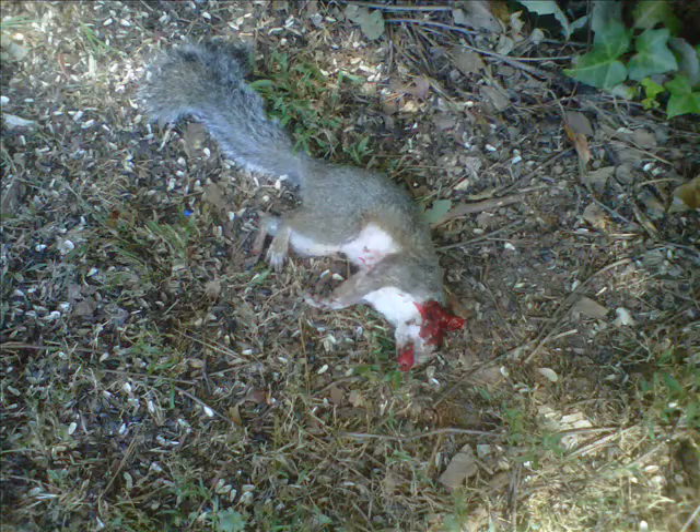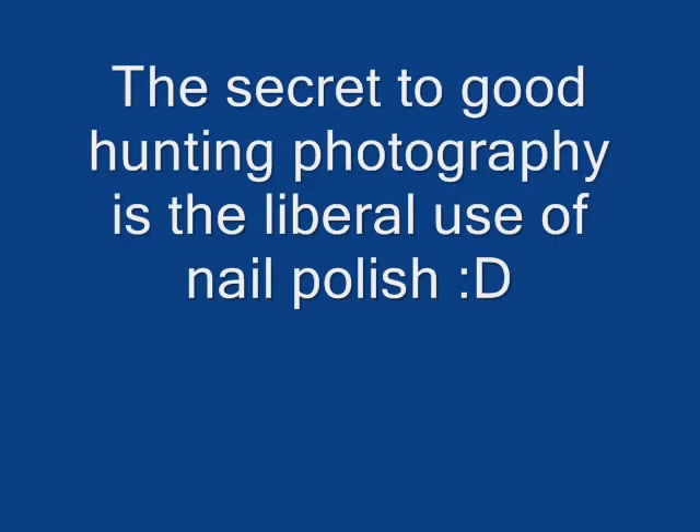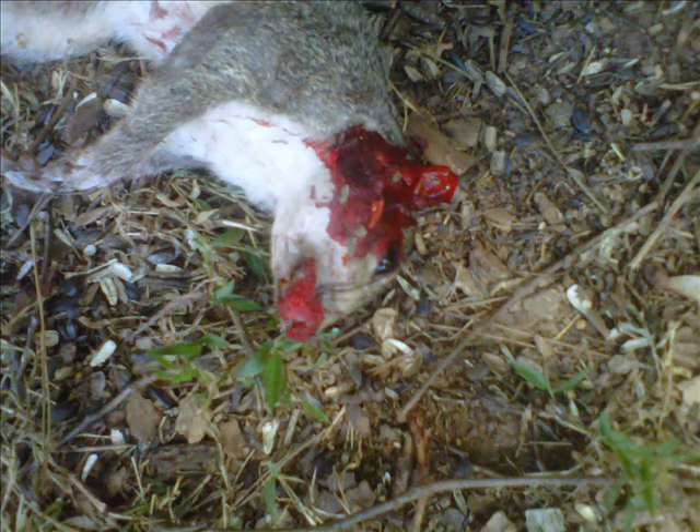A nice close-up of it, so I figure you guys would get a kick out of seeing this. One of the things you want to know is when you're taking pictures of dead animals, you need to use a liberal amount of red nail polish — that's what really makes the picture pop. Can't say enough about the red nail polish; ask a couple of the guys and they'll tell you where to get it by the gallon jug.